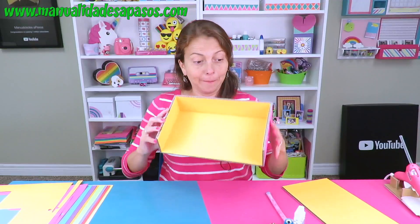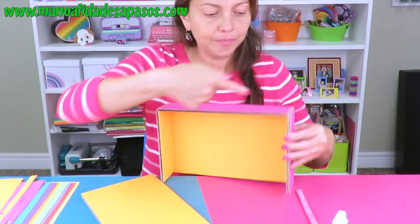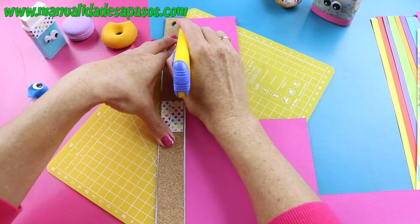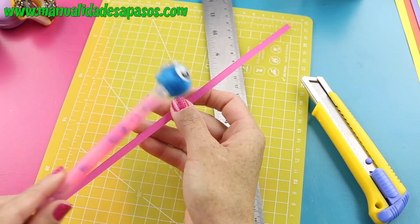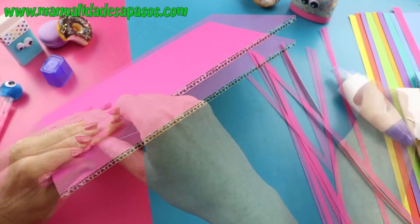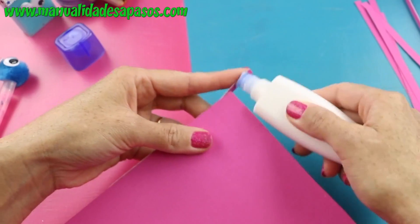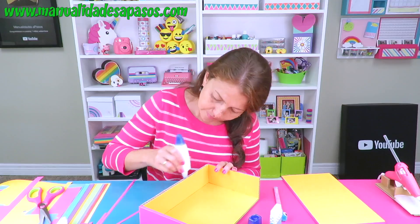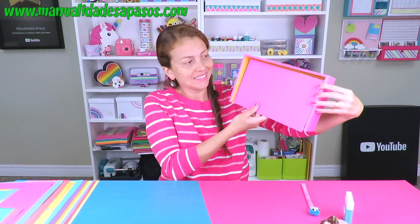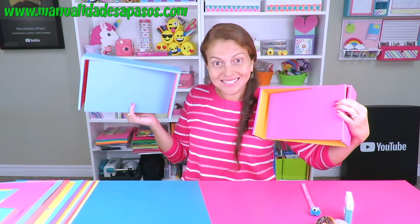Como les dije, este es uno de los cajones laterales, que también tiene esta puertica, pero de momento no la vamos a pegar. Si ves los borditos, no se ven muy bien de esta forma, así que vamos a recortar tiritas del grosor de tu cartón para cubrir todos los bordes que se quedan viendo. Para esto puedes volver a usar pegamento o cola blanca. Ya tenemos tanto la cajita como la puerta forrados por todos lados. Hacemos otro igualito a este, solo que de otro color.